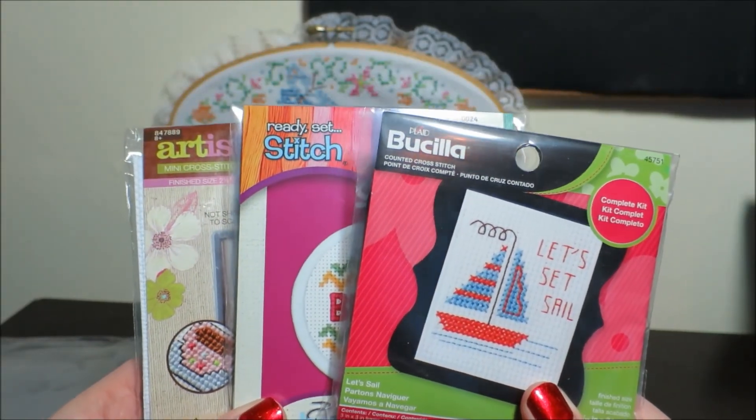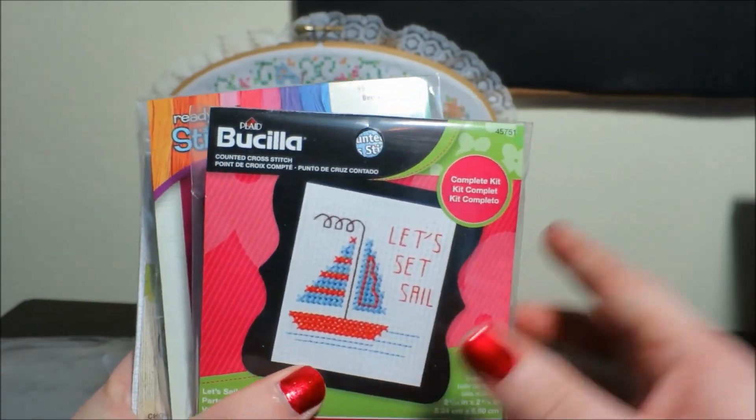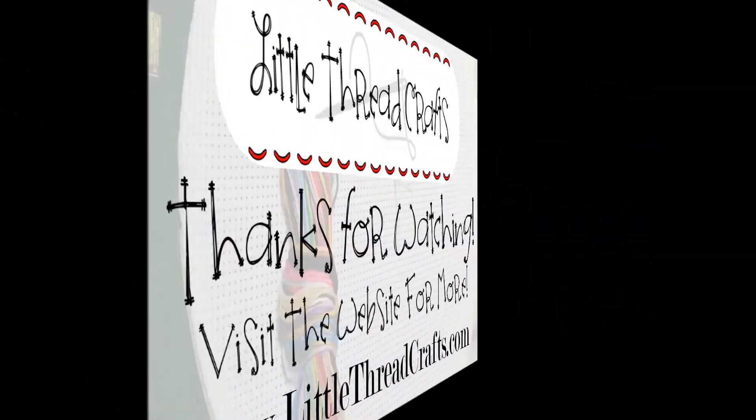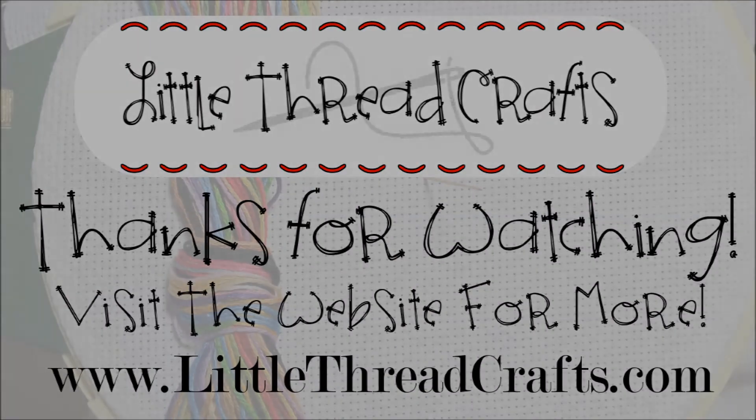I will see you guys in the first episode of the mini-kit rotation. Thanks for watching. I'll see you guys in a bit. Bye!